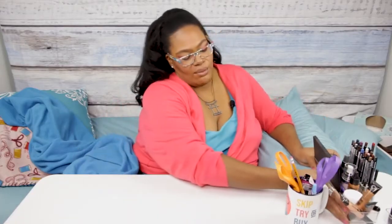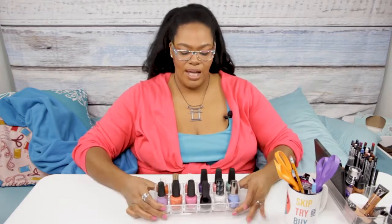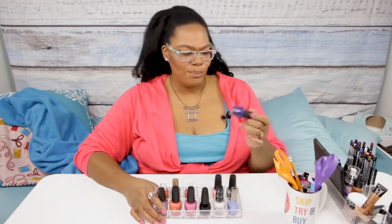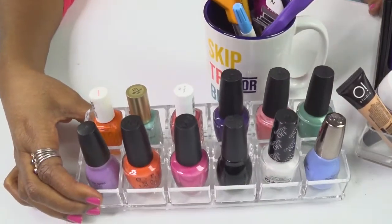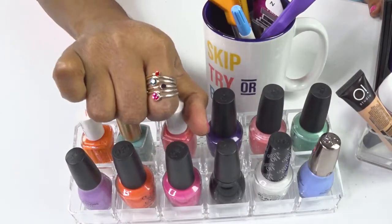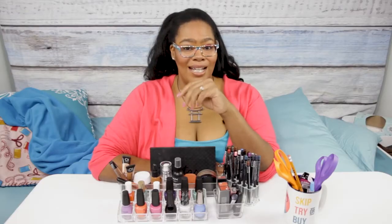The final thing I want to show you is I actually have one more container — again, just an acrylic container from Amazon — but this one holds nail polish. Before this, my nail polish was in a drawer and I was wearing the same colors all the time because I couldn't see what I had. So now I have all my nail polishes out on display. It'll fit your OPI, your square bottles — all your different size nail polishes can fit in here.